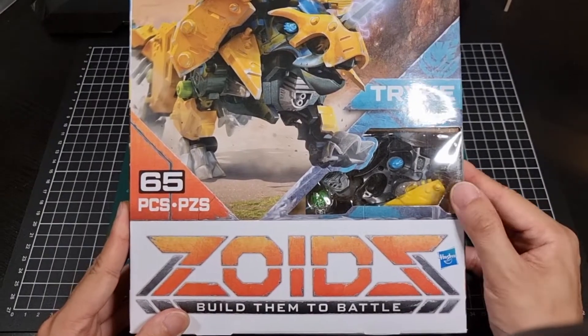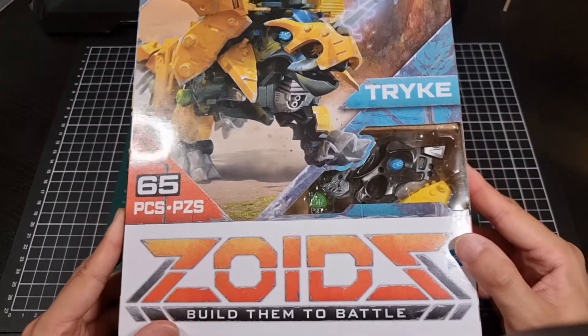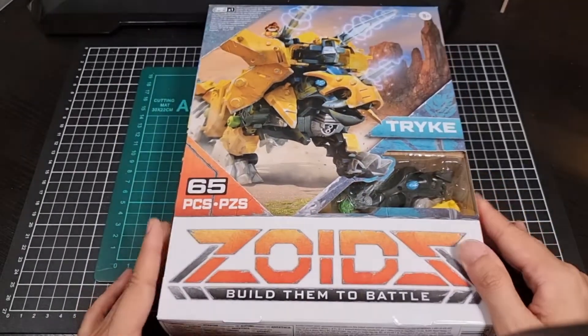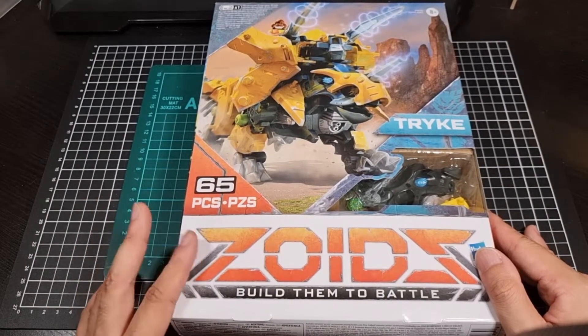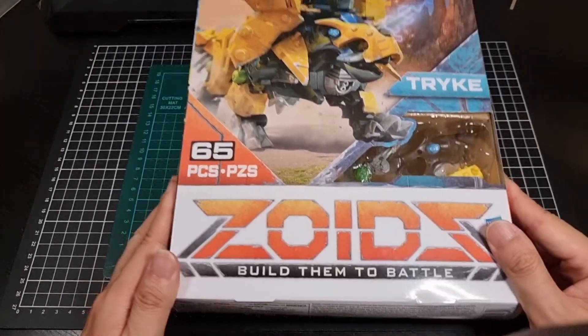Inside the little window here we can see bits and pieces - half of Trike's head, a bit of the armour, what looks like a horn, and one of the little connection pieces. Like the other two Zoids, LIGO and Alpha Shadow, this one will also need a battery.